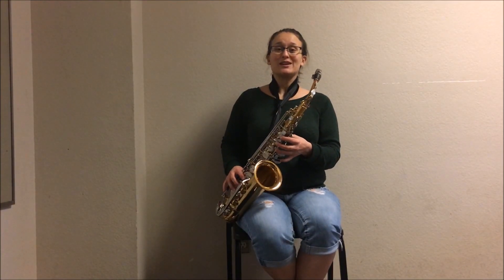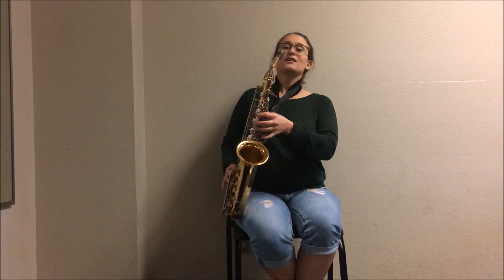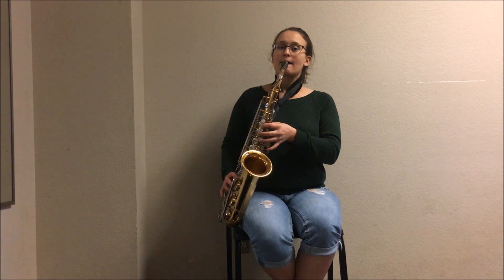Today you're going to learn how to play a B. A B is left hand, top key, with the rest of the fingers just resting over the keys. Congratulations!